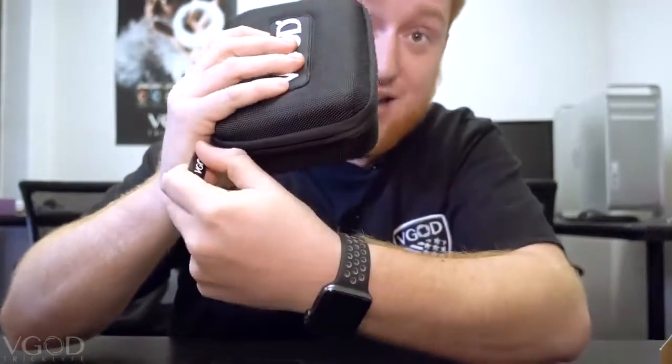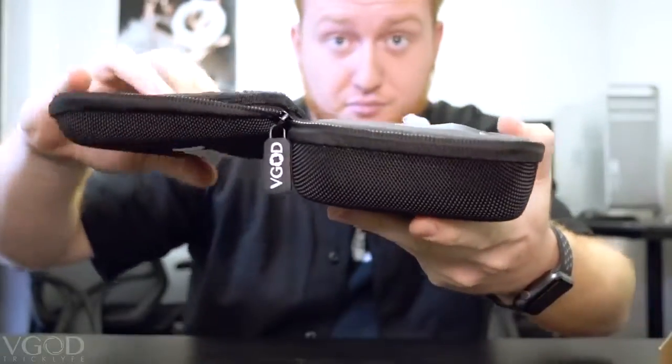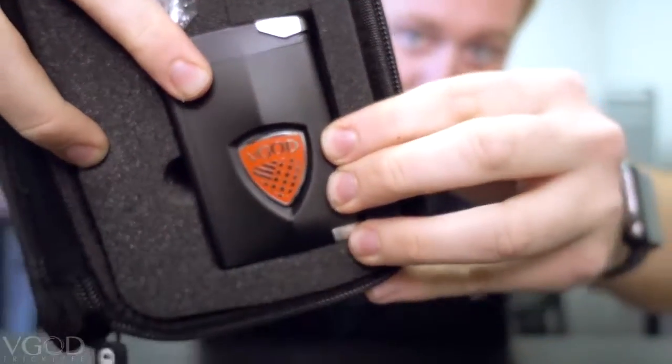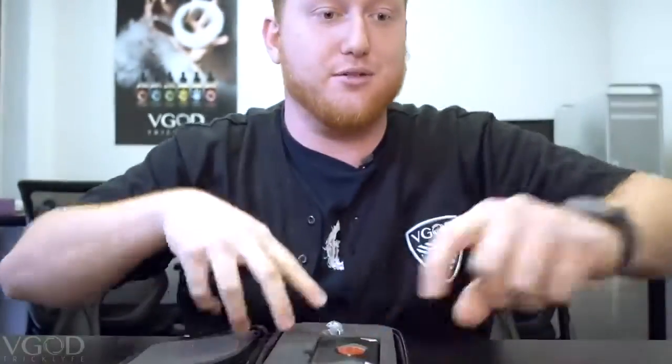Opening up — I'm going to be very careful because it's probably loose. Open up right here... here it is. The Elite 200 Release Edition. This red is so clean, I love it — it actually matches my phone.